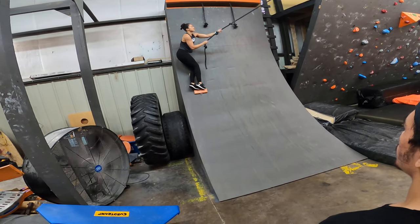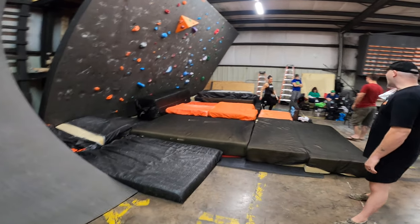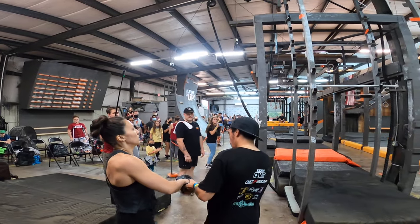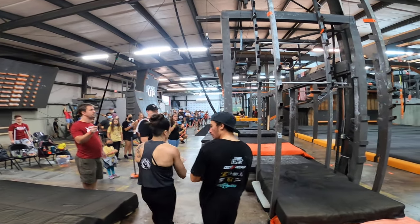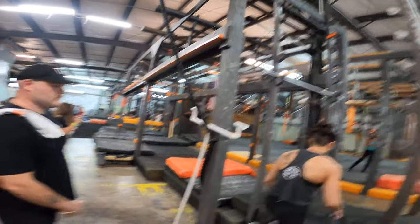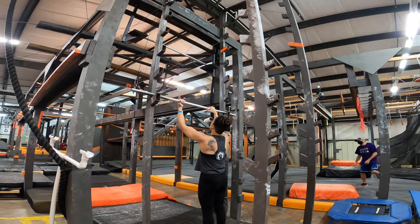Feet up! Feet up! Good! Yeah! Go! Yeah, go, go, go! Yeah! It's got this, guys! Breathe out as you pull up!